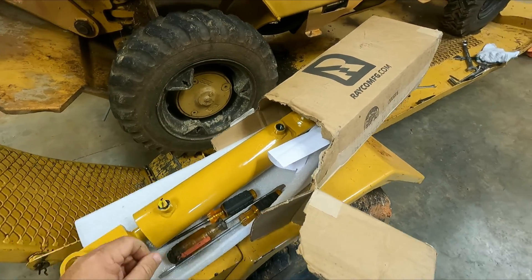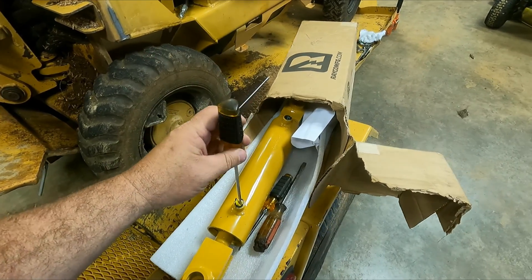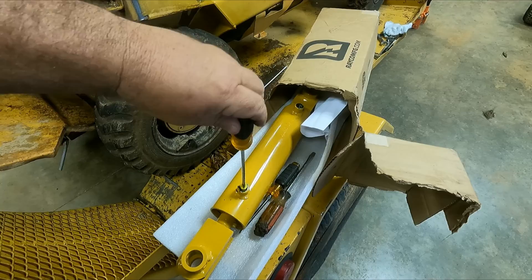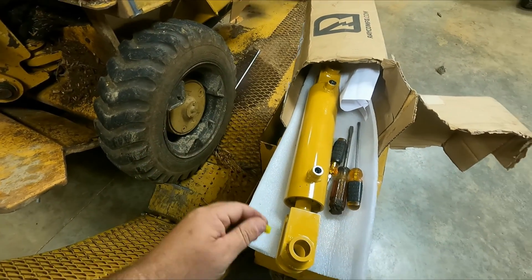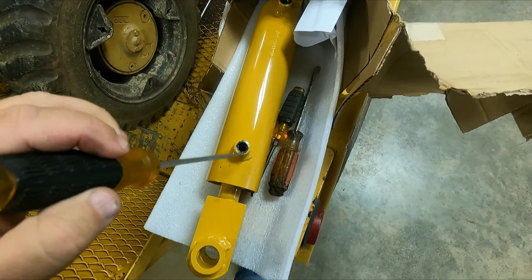I've got to put some new fittings and adapters on the cylinder. I don't have my original ones. I don't know why they put these caps in there — see how it breaks? They tore it up and it's all down in the cylinder.